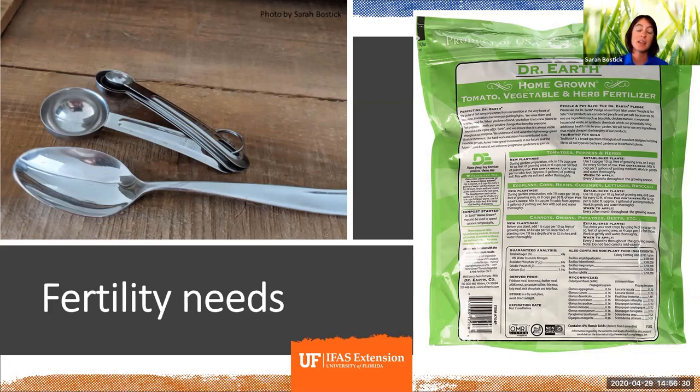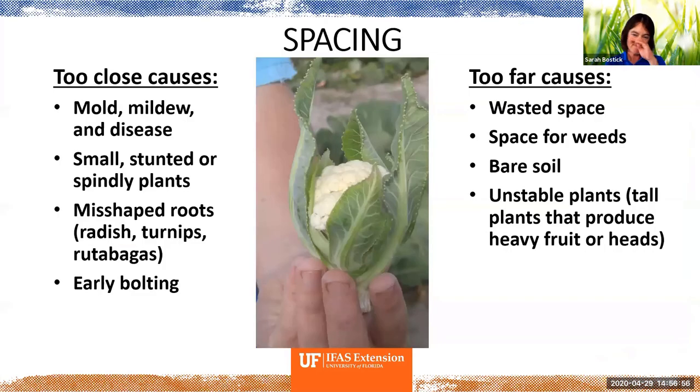With spacing, I love this picture — this is a fully mature cauliflower that got planted much, much too close. We ended up having mold, mildew, and disease issues and as you can see, those are some mighty small stunted plants. If you space root crops' roots too closely together, you get really odd misshapen radishes and turnips and rutabagas, as well as early bolting. Bolting is the farming term for producing a flower, which is the last thing that annual crops do before they decide to die.